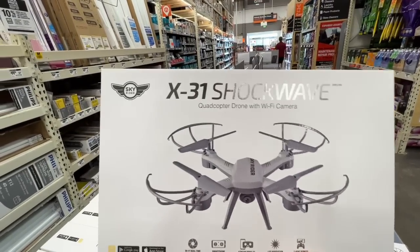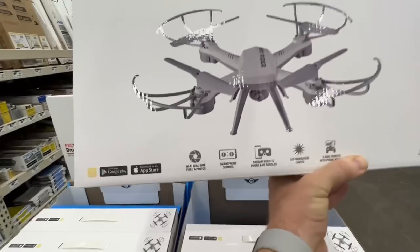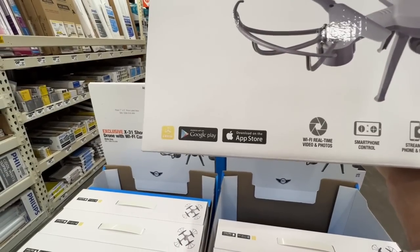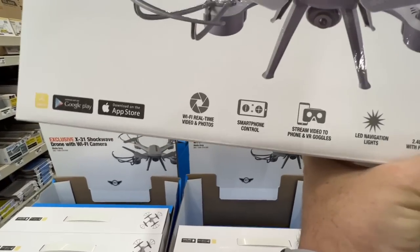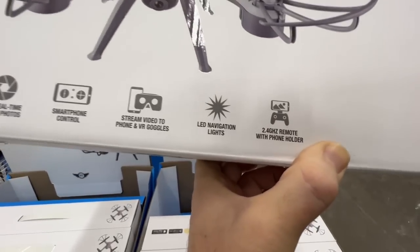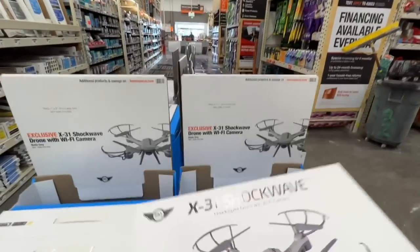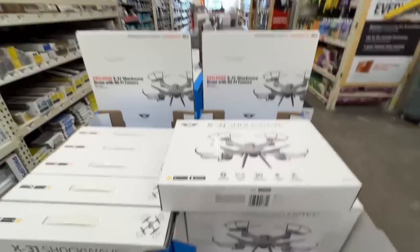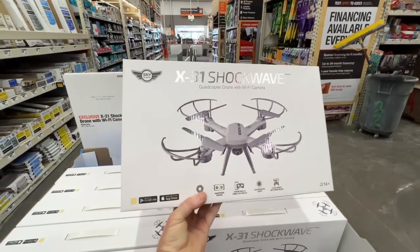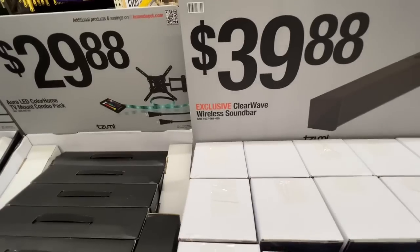They've got drones at Home Depot now — the Skyrider X31 Shockwave quadcopter drone with Wi-Fi camera. Wi-Fi real-time video and photos, Google Play and Apple compatible, smartphone control, stream video to phone or VR goggles, LED navigation lights, 2.4 GHz remote with phone holder, for ages 14 and up. $49.99 online.